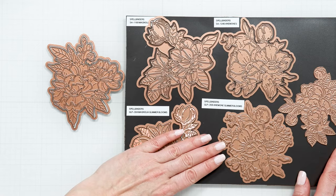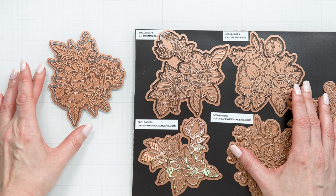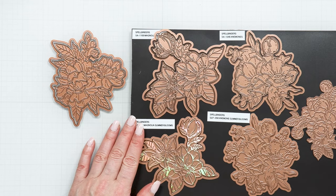All of these floral dies - I'm not talking about the glimmer plates, just the dies - are all about the same size. The reason for that is so that you can use them together on a project. You don't necessarily need to use just one die; you can bring in parts and pieces of different flowers so that you have different florals on your project.